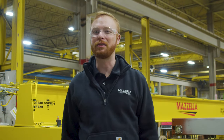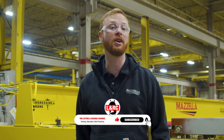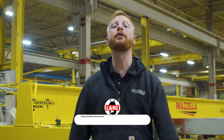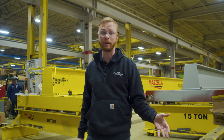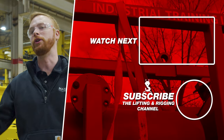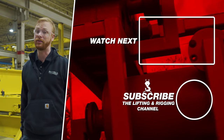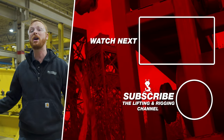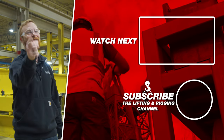If you have questions about the GrabEx, feel free to drop them in the comments and Felix or I will find you an answer. Or you can always contact Mazzella's lifting and rigging division — the links are in the description below, along with a ton of other resources from our learning center. If you found this video useful, informative, or entertaining, hit that like button so we can get this information out to everyone who needs it. Subscribe and hit the bell so you never miss a video. My name is Ben, and I'll see you in the next one.